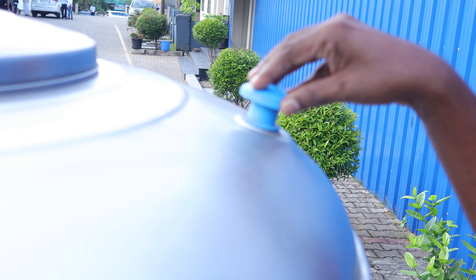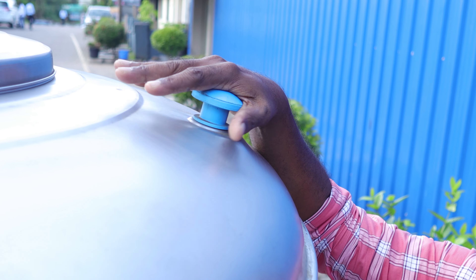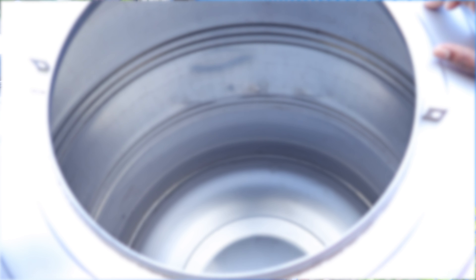It's got a safety valve on the tank. The other thing is, we'll go to the side of the tank.